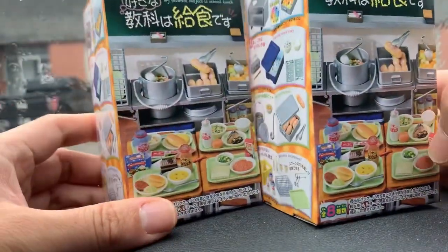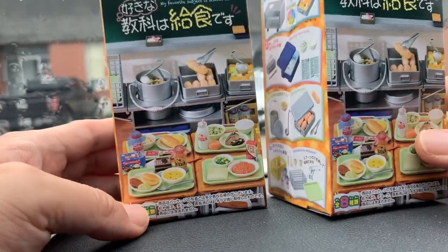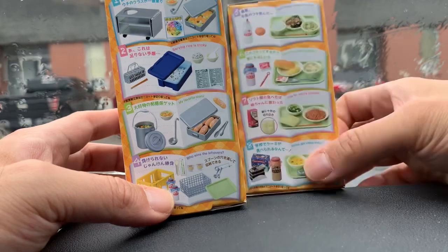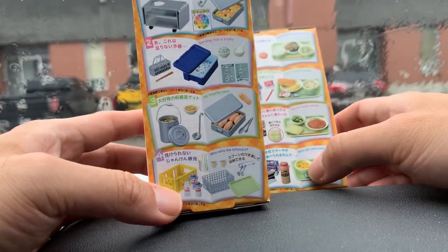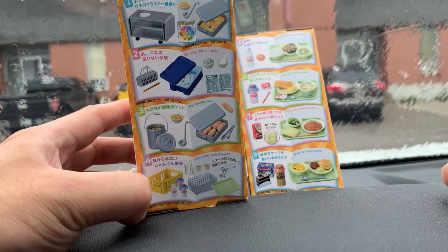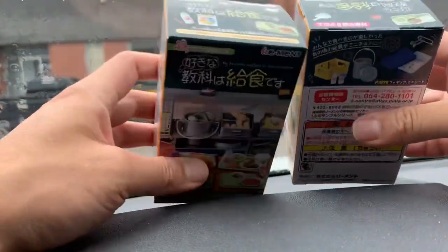As I picked up these boxes, one is heavier than the other, so I am confident that I got at least one of the trays of food. This one seems really heavy, so I'm going to guess I got this one up here — the trolley. Let's get started and see what I got.